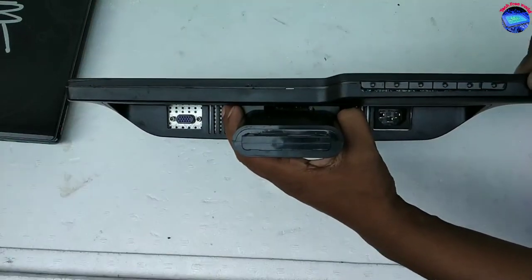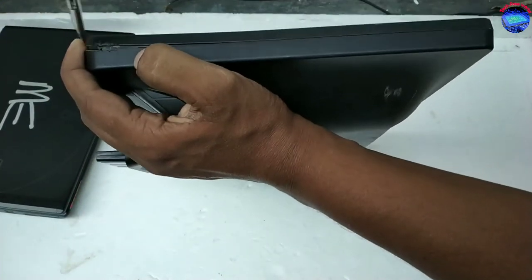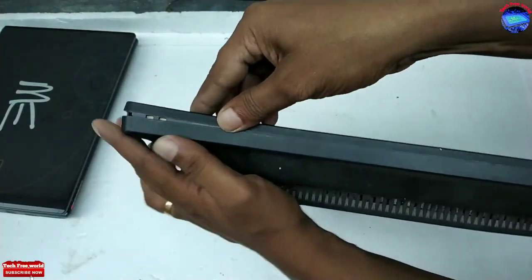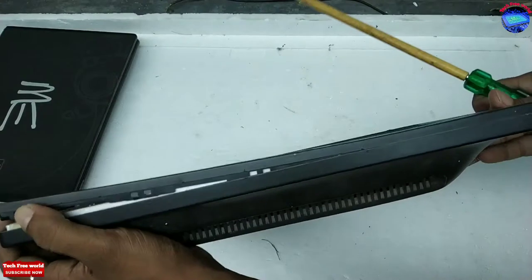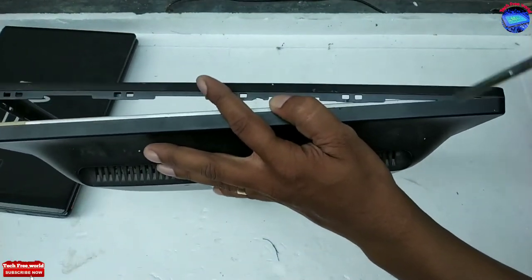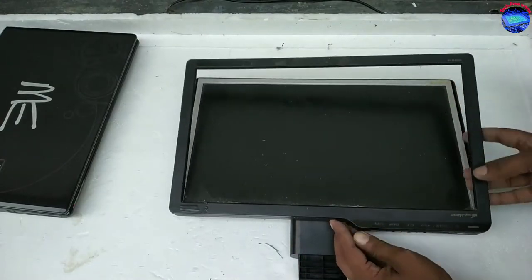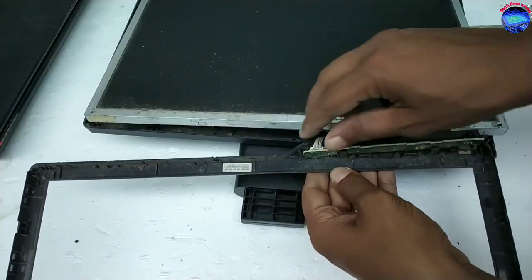This side is completed. Do it on all sides of the monitor. This is the switch panel of the monitor — it has two locks. Pull back that lock and remove it.